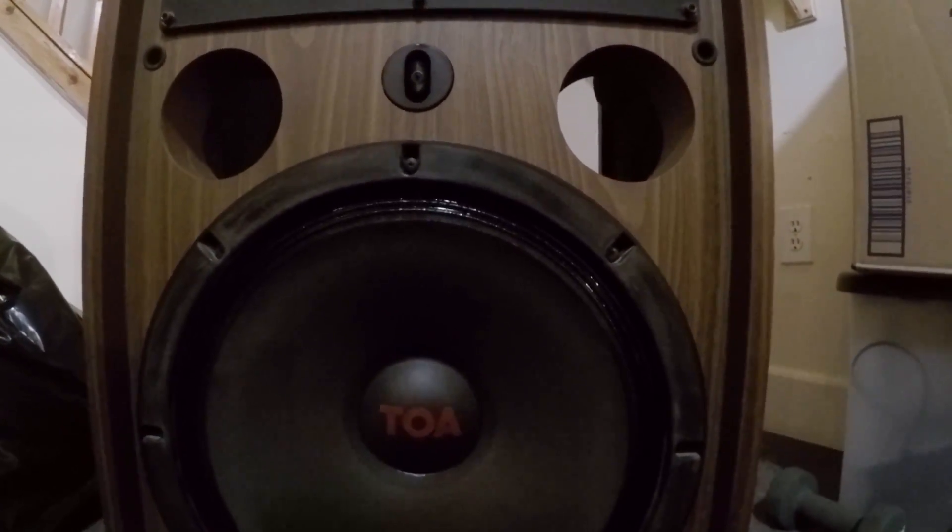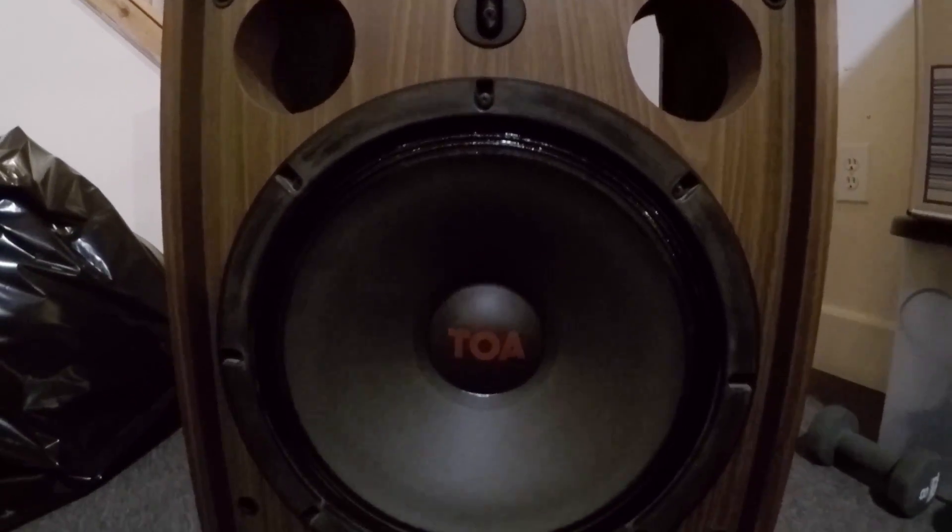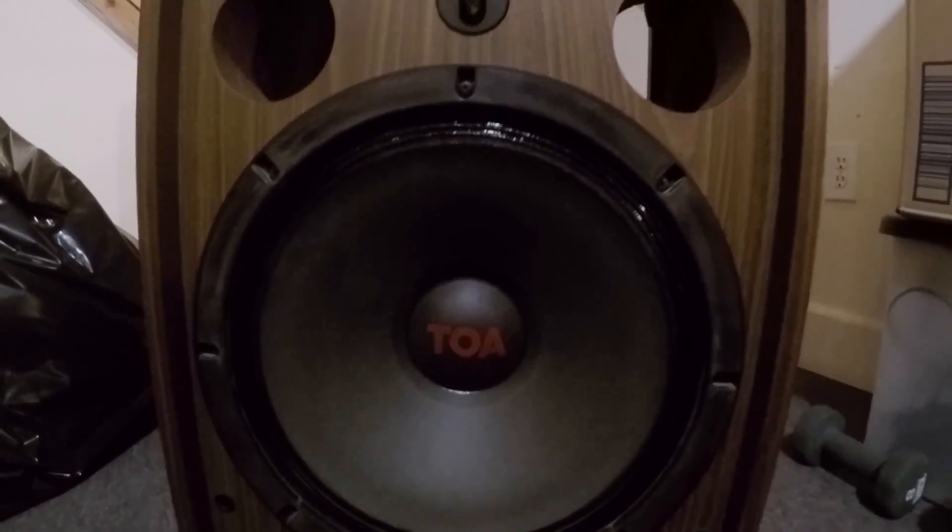I'm just pushing on the center of the cone here and you can hear it rubbing. If you go over to the good speaker I can push on this all I want and you don't hear anything, you don't feel anything — it's just really nice and smooth and that's how it should be. The bad side really isn't rubbing all that much but it's definitely enough to notice, especially when you're playing the speaker at low volumes. Anything that comes through this woofer kind of sounds muffled and dead like it's blown, but like I said, super easy to fix.